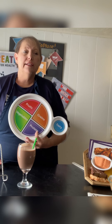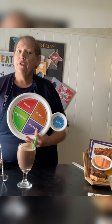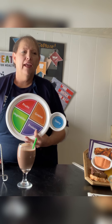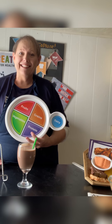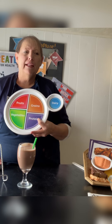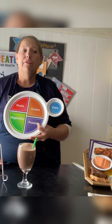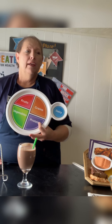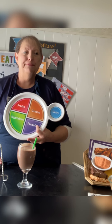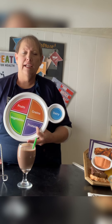Tofu is made from the soybean — it's made into a curd. It's naturally gluten-free, low in calories, contains no cholesterol, and it's an excellent source of iron and calcium and an important source of protein, which is what we're talking about today. Tofu can be served instead of meat, and it takes up the flavor of whatever you put it in — chocolate, bananas, chicken broth, or vegetables.